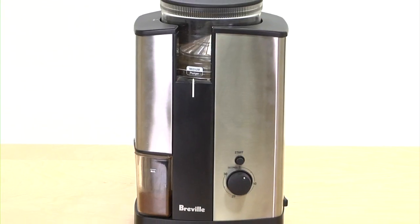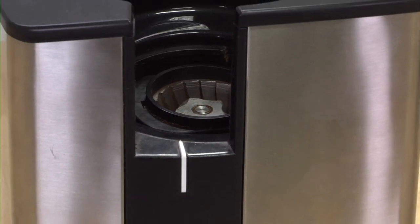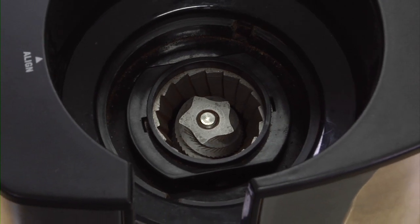Getting a larger, more powerful burr grinder will stand up well after repeated uses. The beans will grind evenly and keep their freshness each and every time. You can even grind a large quantity and have it saved in your fridge for later use. It won't be as fresh as grinding the day of, but it will always beat store-bought.